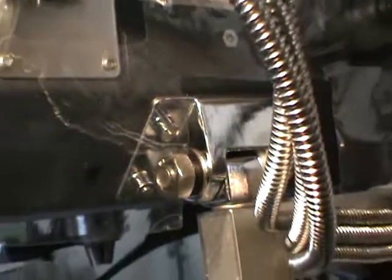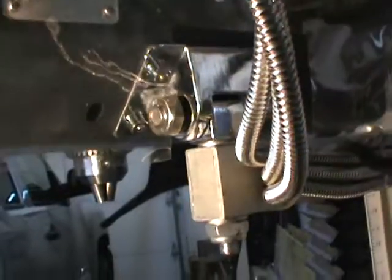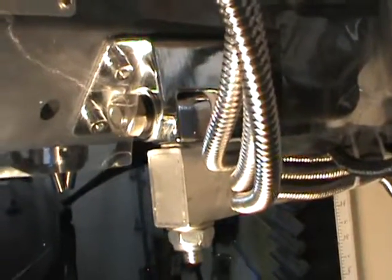Underneath it you can see another bracket screwed up to the machine. Okay, I hope this helps you out.